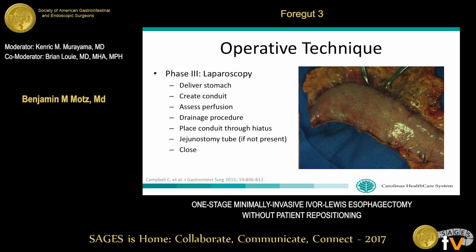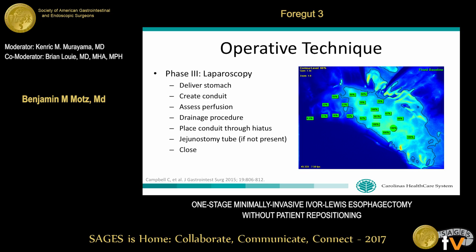We use the greater curve, placing retraction at the fundus of the stomach to elongate it and achieve a uniform conduit diameter, which also minimizes bunching at the staple line. We use either Doppler or indocyanine green fluorescence angiography to assess conduit perfusion. We've previously published that indocyanine green angiography significantly decreases anastomotic leak rates at our institution. We then perform a gastric drainage procedure — either pyloromyotomy or pyloroplasty — place the conduit through the hiatus into the chest, place a jejunostomy tube if not already present, and close the abdomen.